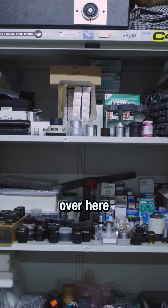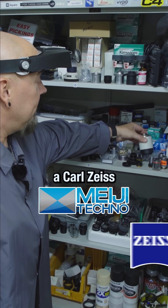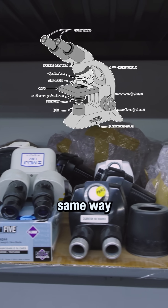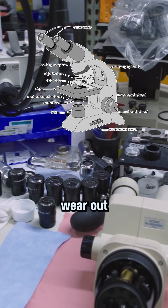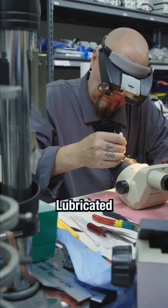All my parts are in this cabinet over here. These fit into them easy, you can tell just by looking at them. This goes onto a Carl Zeiss. If it's a stereo zoom microscope, they're all pretty much made the same way. The same parts wear out, the same gears wear out, the same glass needs to be re-cleaned and parts need to be replaced, lubricated, whatever.